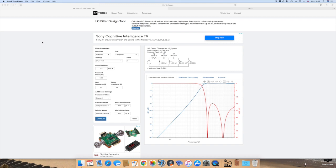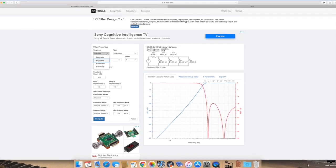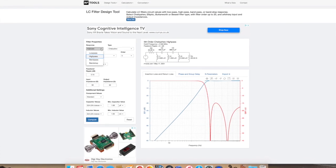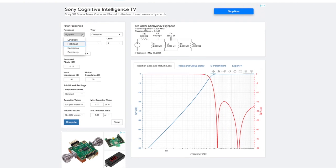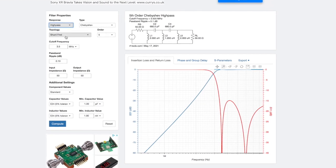What I've been using recently is this website, rf-tools.com. I found this to be quite good. I'm using a Mac here, so this works on any platform because it's just a website. You can put in here what kind of filter you want — bandpass, bandstop, a notch filter, lowpass, or highpass, which is what we're using.